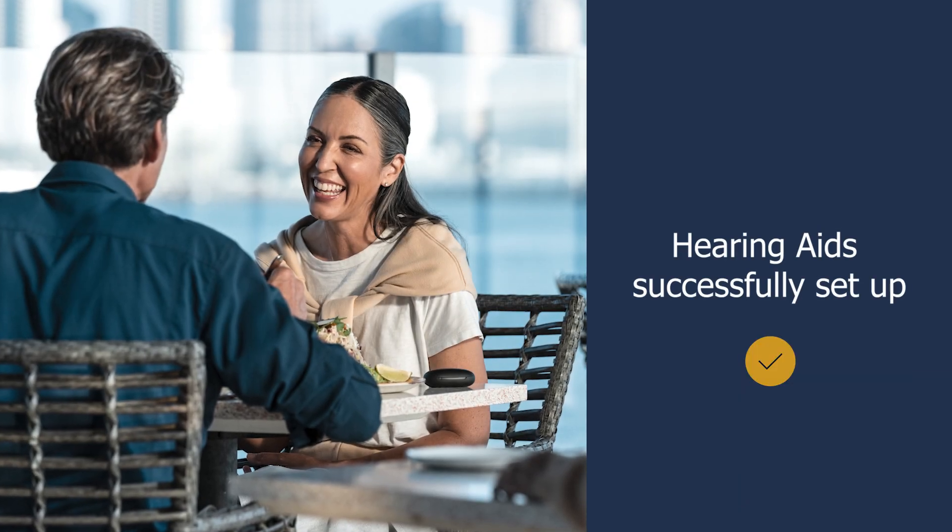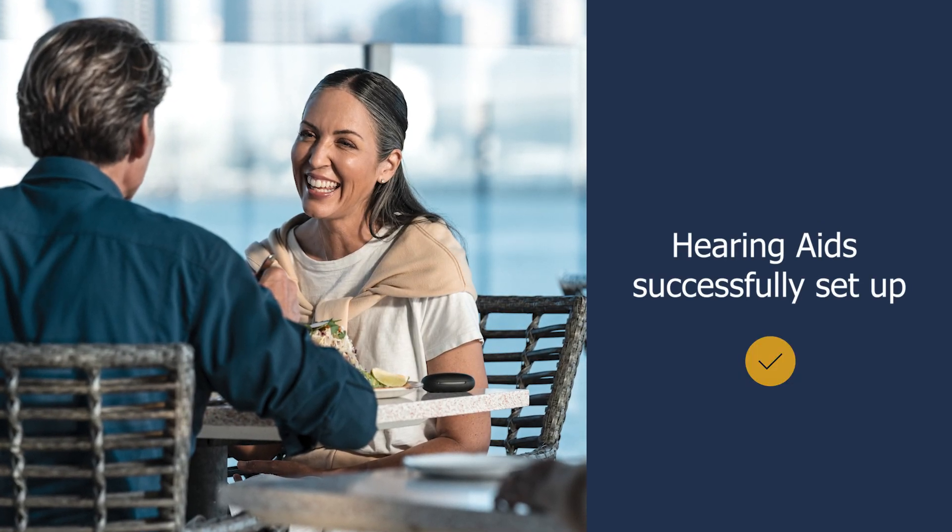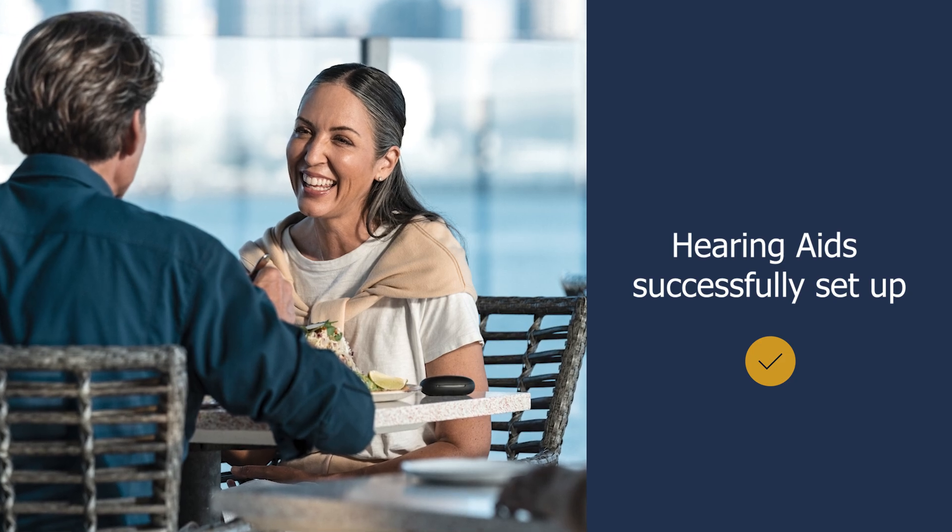Congratulations! You have successfully set up your hearing aids. You are now ready to start using them and further fine tune them with the Sony Hearing Control app if needed.